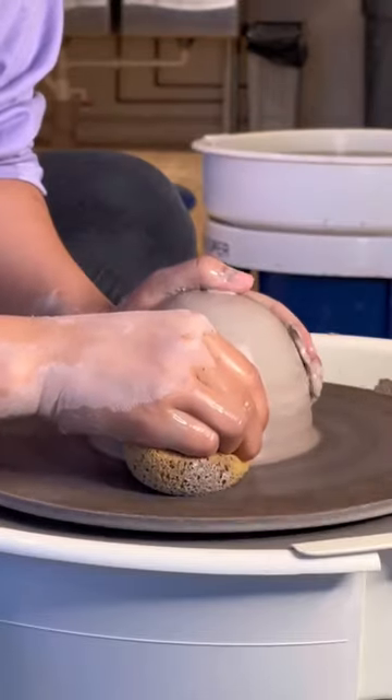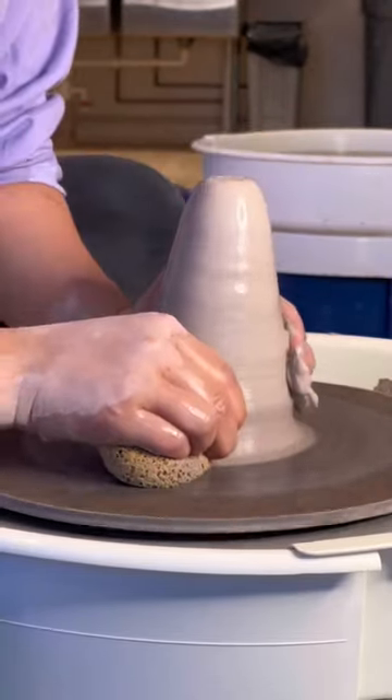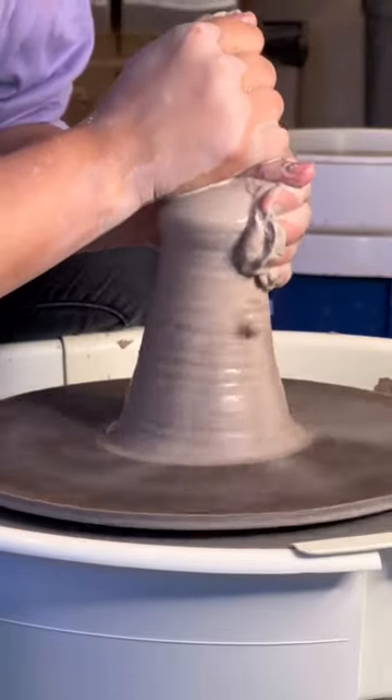Coning up is a vital step that pops air bubbles, compresses your clay, and makes centering easier. I will actually cone up and down multiple times, depending on how many air bubbles I feel or how much clay I have.